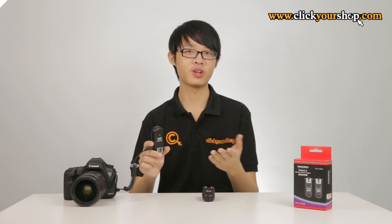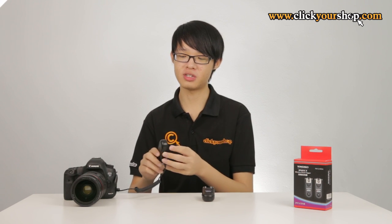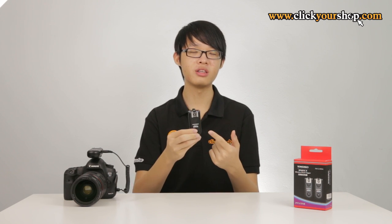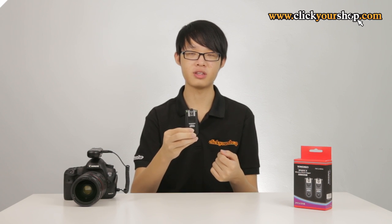This can also function as a wireless shutter release unit. One unit has to be connected to the camera via a shutter release cable. Then take another unit, put it into TRX mode as well, and you can simply use the shutter button on that unit to trigger the camera wirelessly — half-press to focus, press it down fully to take a picture.